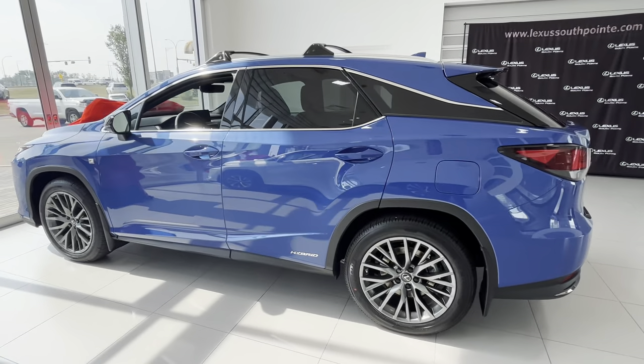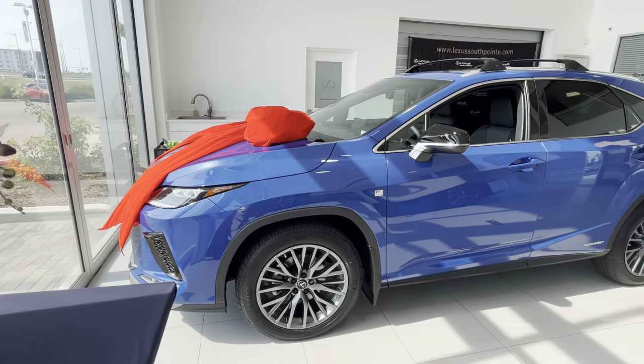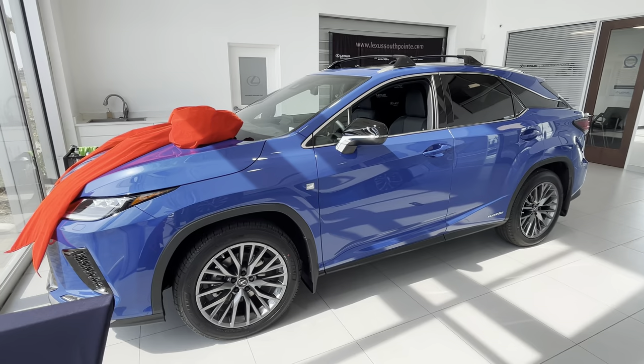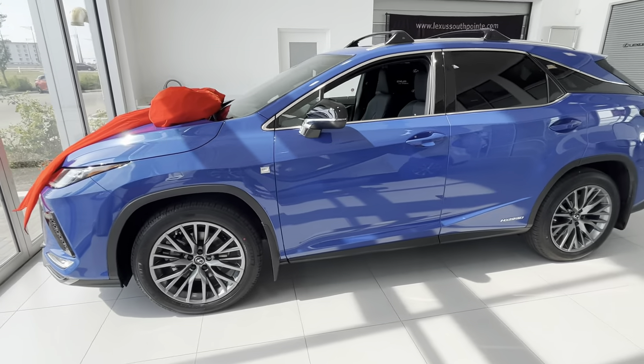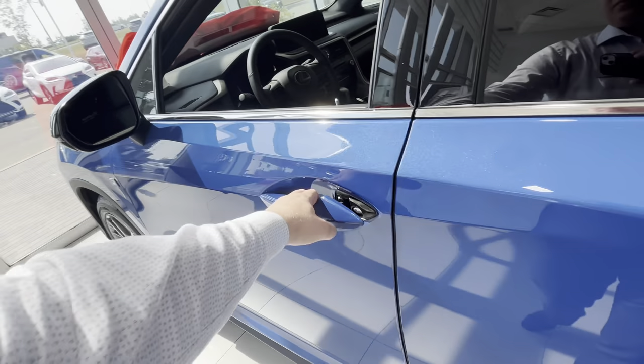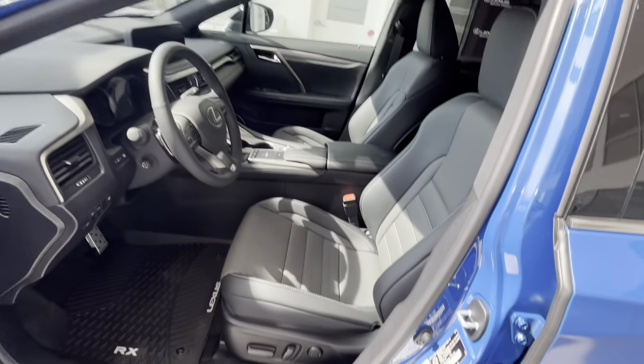It doesn't look too much like Laguna Blue — I'd say it's pretty close to Ultrasonic — and it definitely looks very nice with the F Sport package, 20-inch wheels, and the nice F Sport black interior. Looks awesome.